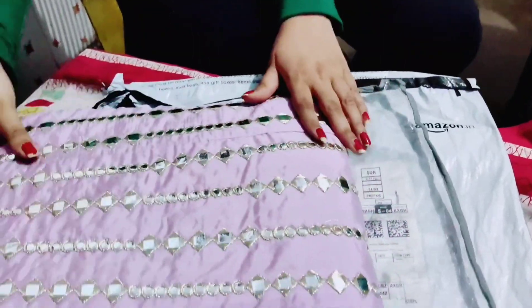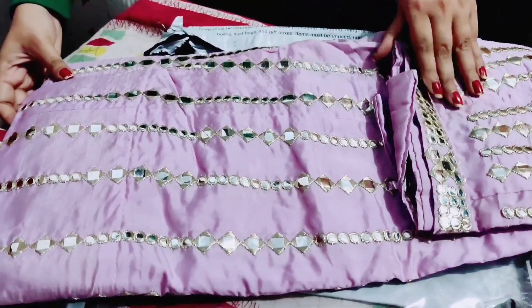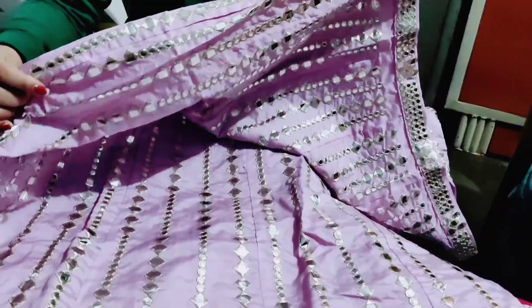There was no extra shipping charge. The work is on the other side as well, but if I touch it, it is not mirror work. This was a three-piece set.